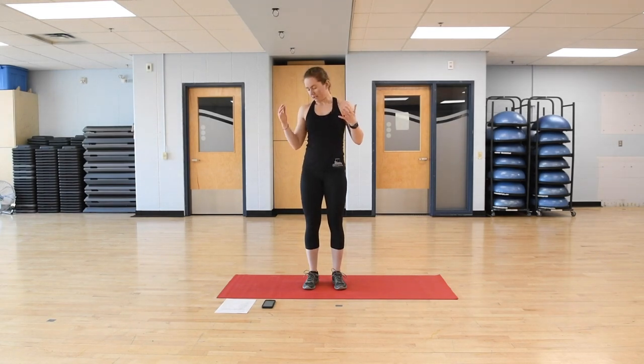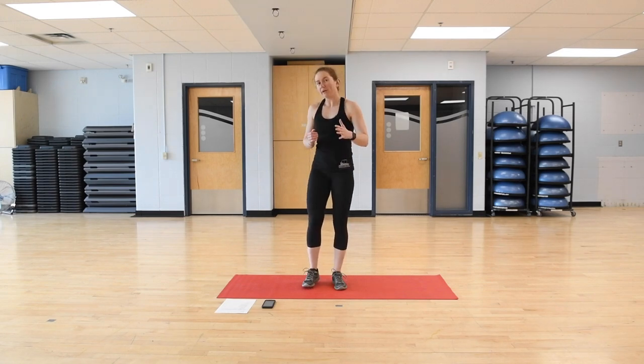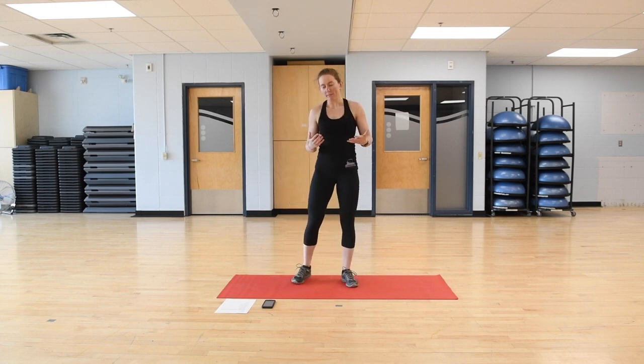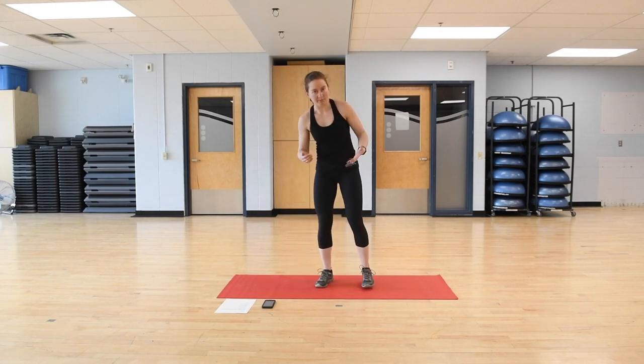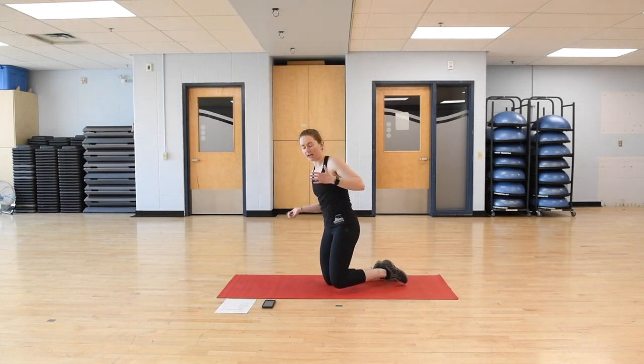What you'll need is either a mat or just a comfortable place to sit and do your planks from. Before we get started with the workout and the warm-up, I just wanted to go over proper plank position. We're going to be doing a variety of different planks — some on our front, some on our side.